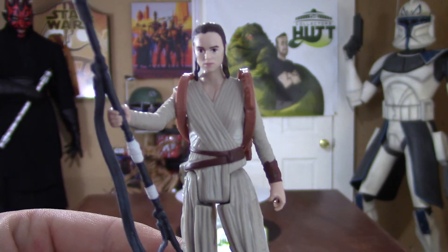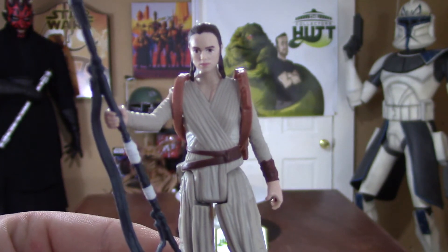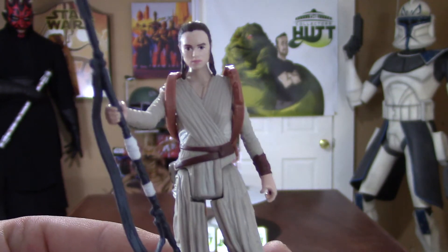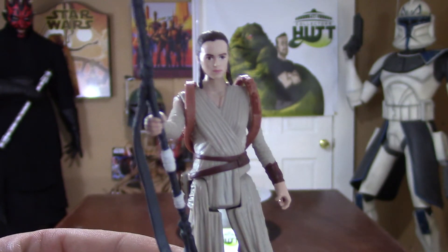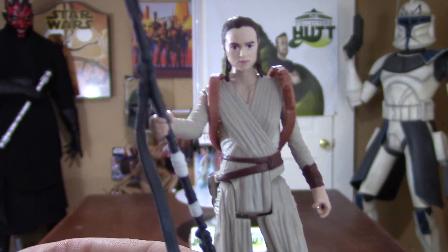It looks like she runs into BB-8. I just can't wait to find it all out, and I know I'm speaking for everybody. With all the trailers, the posters, the figures — it's unbelievable. I think we're like six weeks away from the movie.